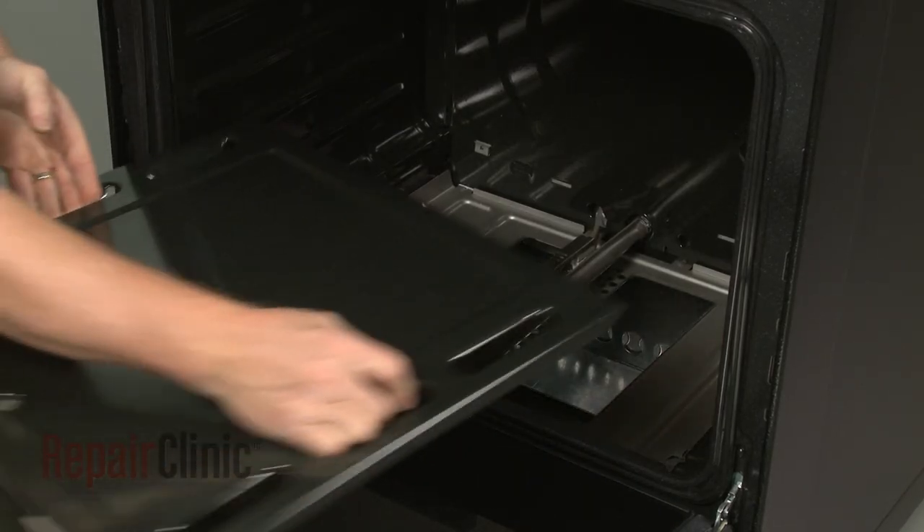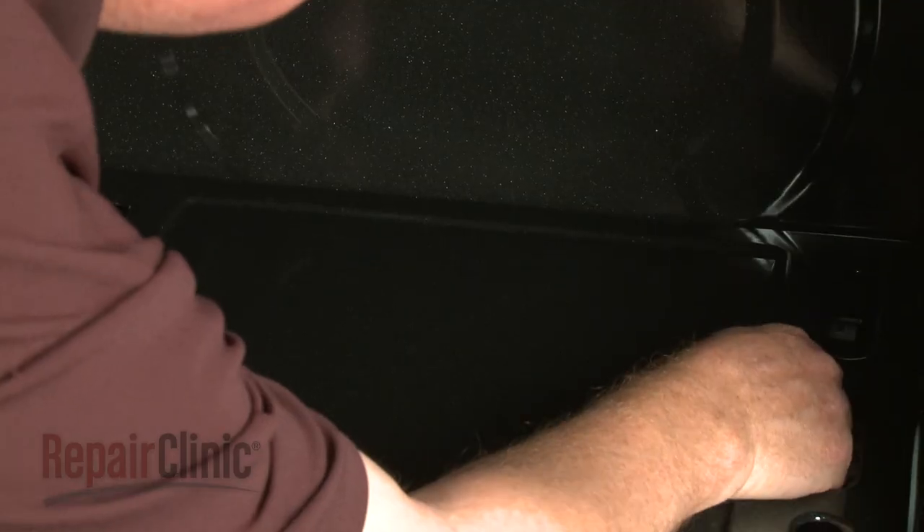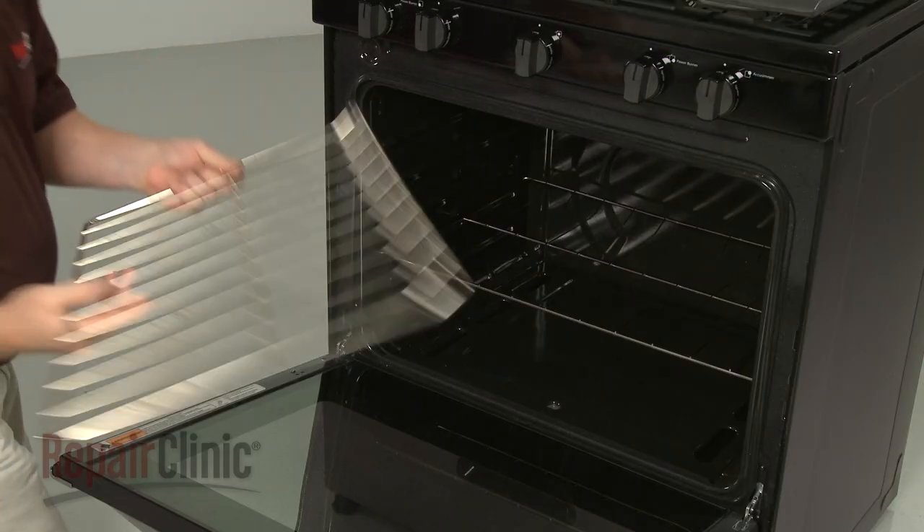Replace the lower access panel by inserting the front edge under the oven door frame, then push the rear of the panel into place. Reinstall the oven racks.